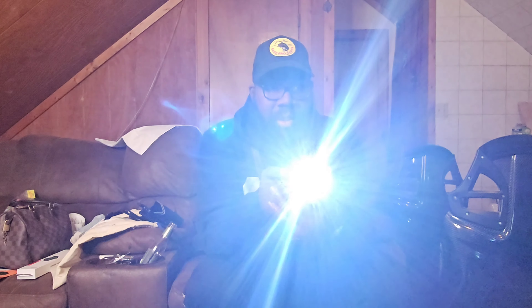The batteries are pretty much worth the same as the thing. But it does function. I don't know if it has all the same functions as the authentic one — I've never had one before.